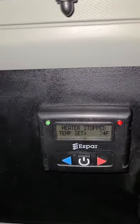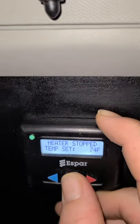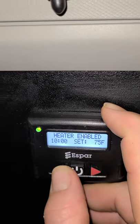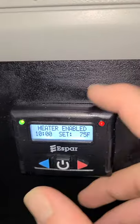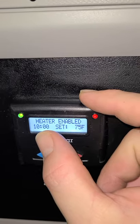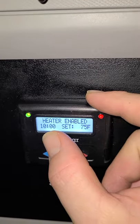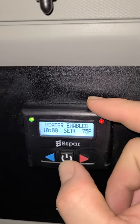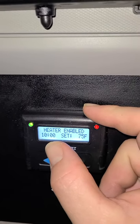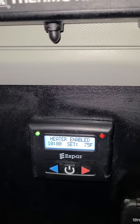Now we're going to go to the S-bar heater and turn it on. Right now it says 'heater stopped.' Hit it once and it lights up saying 'heater stopped' again; hit it a second time and it says 'heater enabled.' Then just pick whatever temperature setting you want. Also keep in mind that little 10-hour mark — that's a 10-hour timer. Once you start the APU, that timer starts. If you're in your truck for longer than 10 hours and getting ready to sleep, you may want to turn it off, let it sit for about a minute, then turn it back on so the heater runs the entire time you're sleeping.